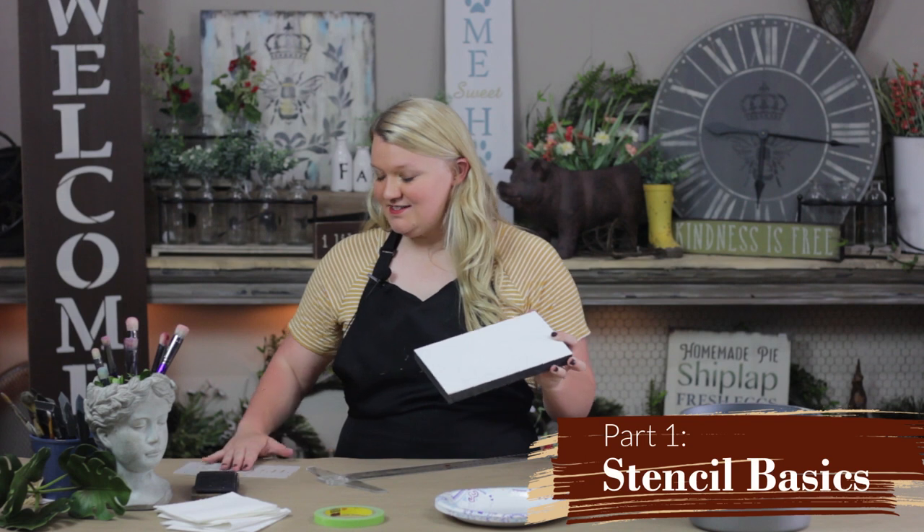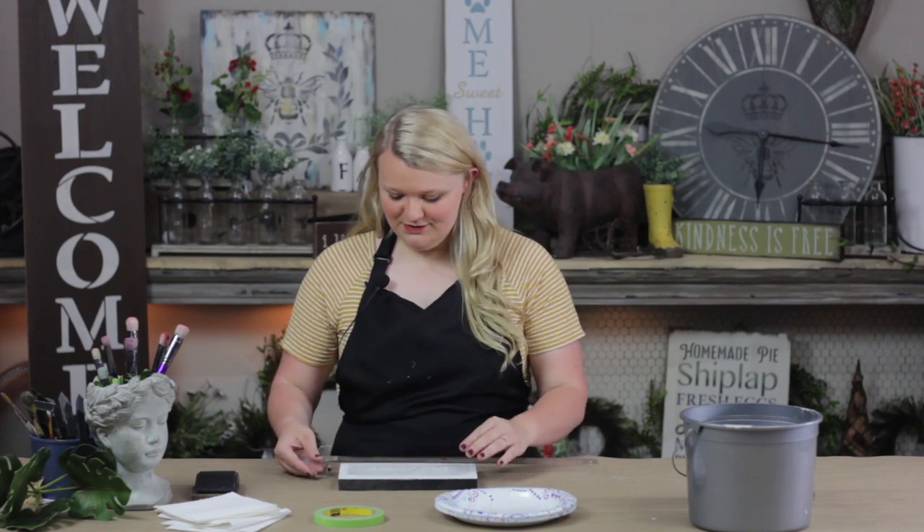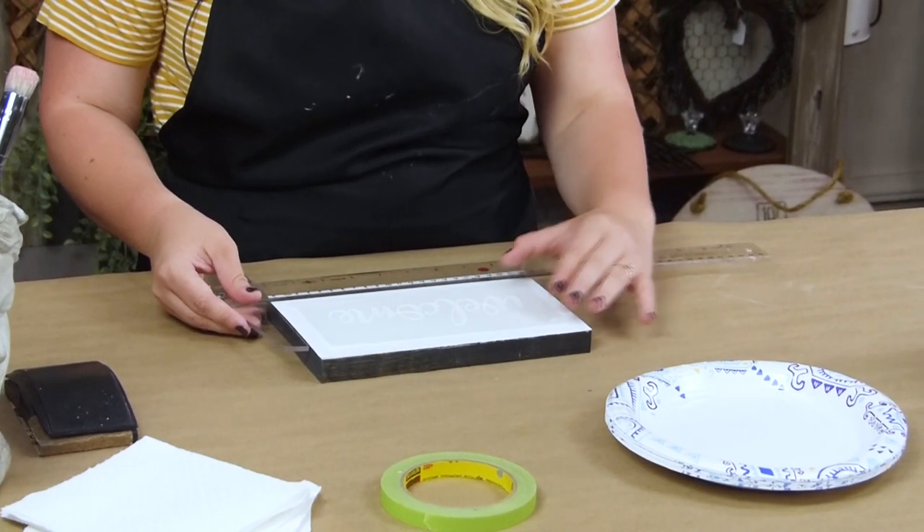So with this board and this stencil, since they're different sizes, one of the things you can do to be sure they line up right is use a T-square. You're just going to lay your stencil and then use the T-square on the edge of the board to line it up and make sure it's straight and in the middle.